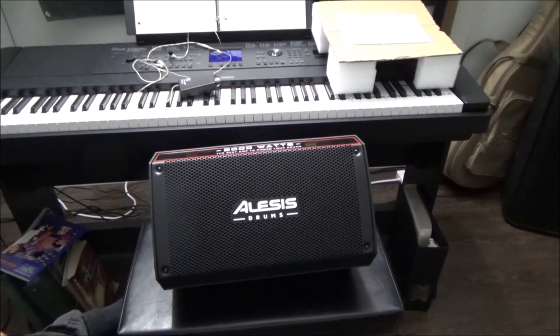If you're jamming on stage, it's going to be a great stage monitor — you'll be able to hear your drum kit properly and you won't get drowned out by everybody else, as long as they have their stuff under control. It does have the power to spare.